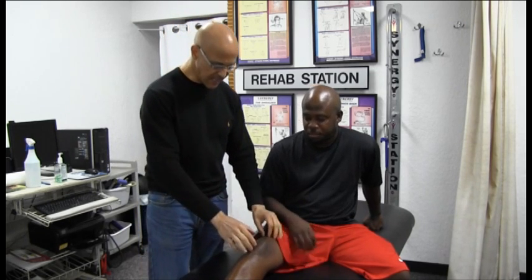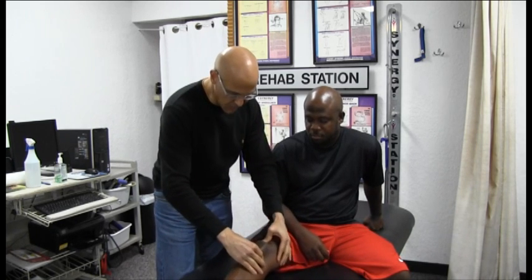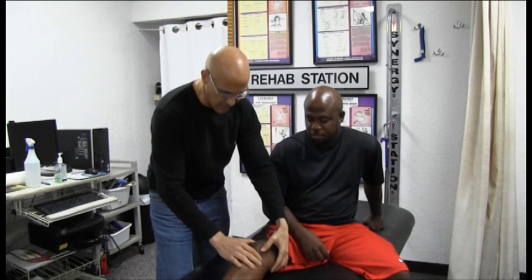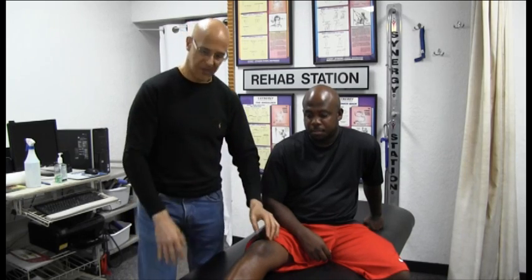When you look at the kneecap, it's supposed to glide in all different directions — up and down, in and out, diagonally — so eight directions. If that kneecap is striking the back of the femur area when you're walking and you're getting a grinding, clicking, pain, inflammation, or discomfort, this particular exercise, I believe, can really do you a lot of good.